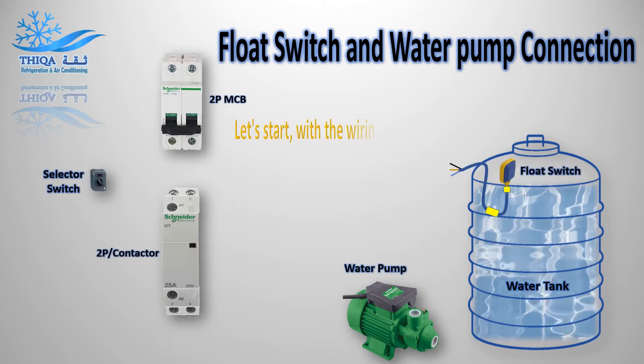Let's start with the wiring connection. Main incoming power.